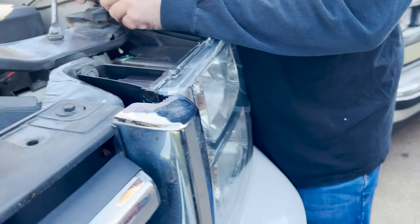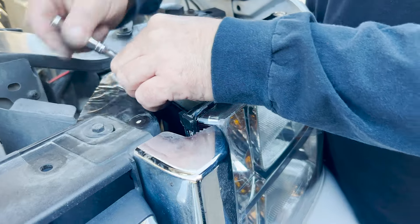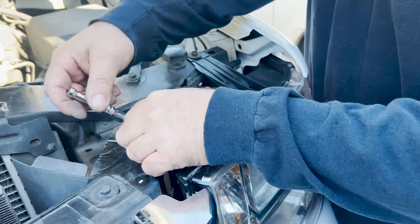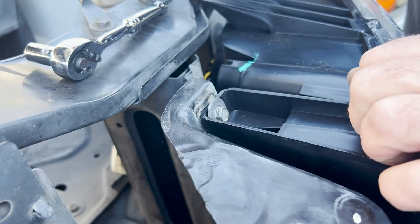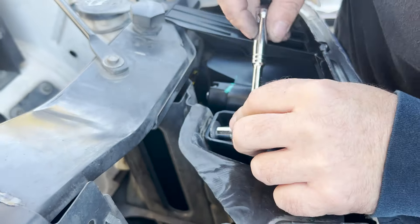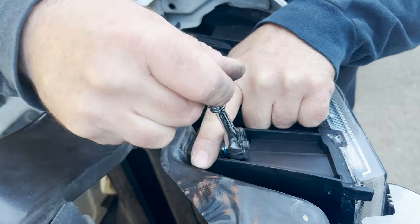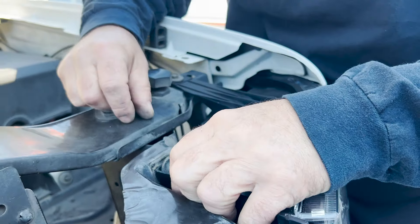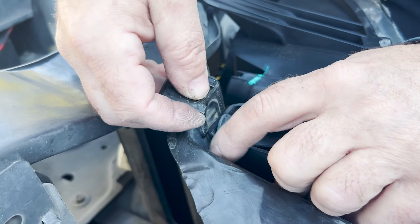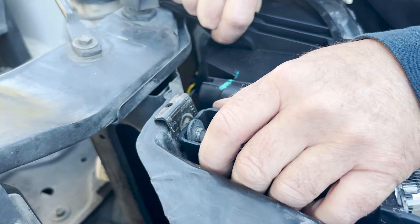Loosen the adjustment bolt and what you're trying to do is get the fit of the light right here — where it matches — using the finger shims. Adjust until you're happy with the alignment. That's it for the driver side.